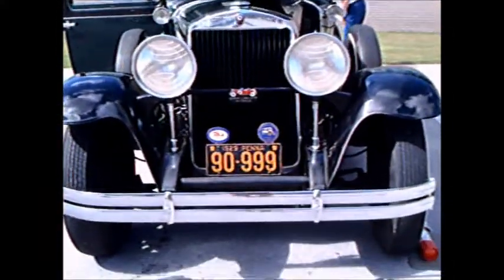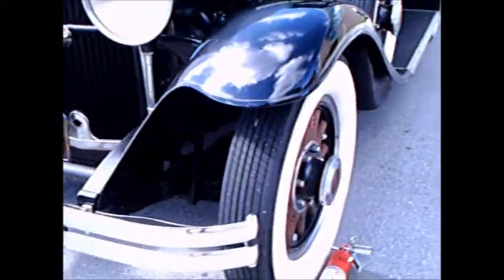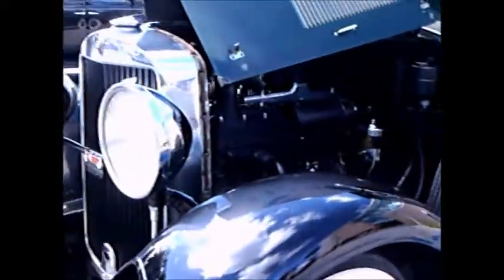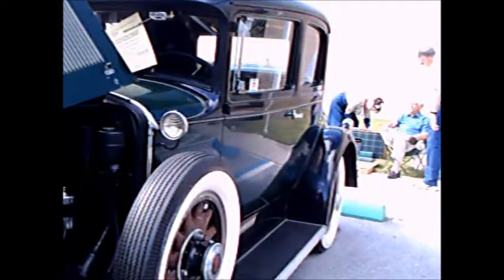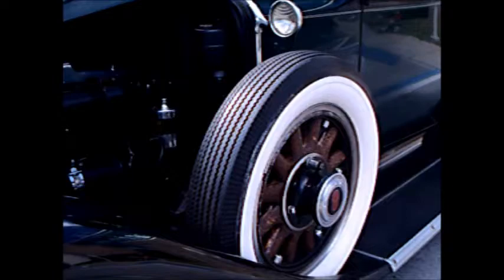This is a 1929 Grand Page Opera Coupe, nice green with black fenders. Check out the wooden wheels there — wooden spokes.